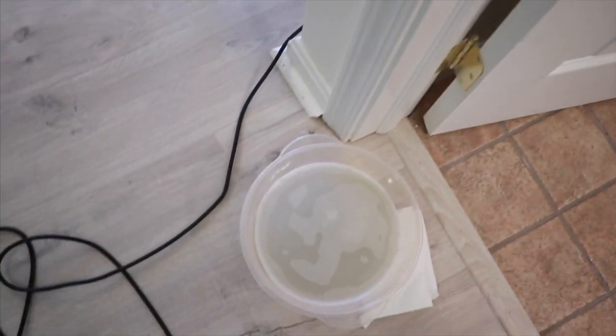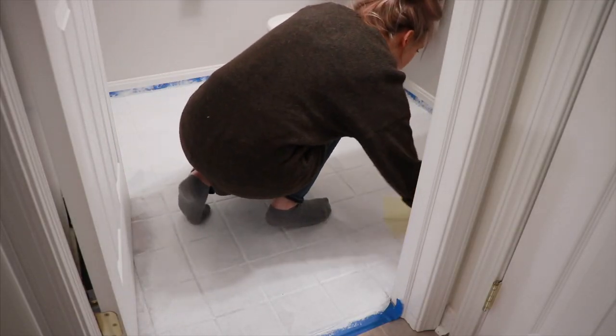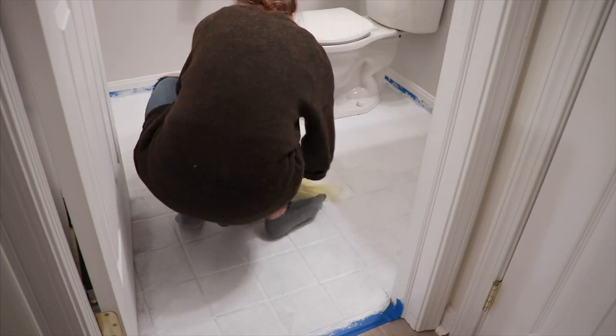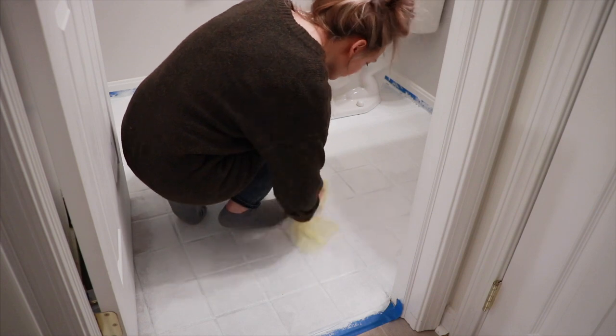After that, to get the TSP cleaner off the floor, I went in with just warm water and wiped everything down one more time to have a really clean surface. The last step was to take a tack cloth — it's just a little cloth that picks up everything, any little piece of dirt or dust that may have been left over.